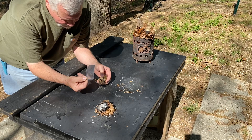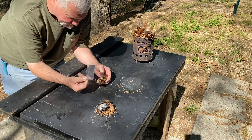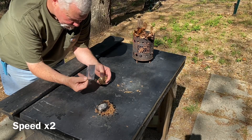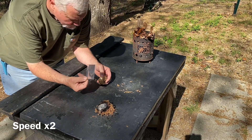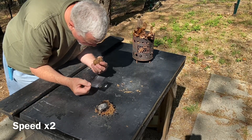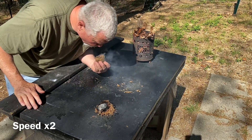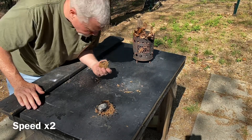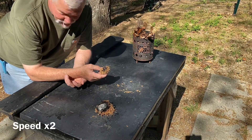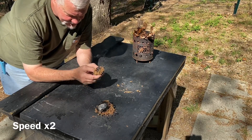Then I'll blow on it a lot to try to get a deep ember in there so it'll be self-sustaining. As with all fire making, there's no rush. It's to your advantage to take your time and do every step — give every step as much time as it needs, like this needed to get established.